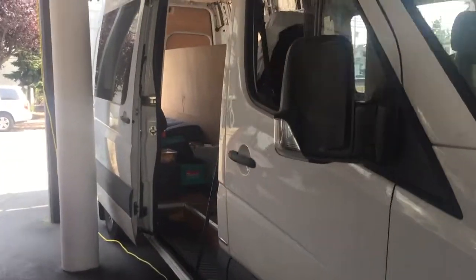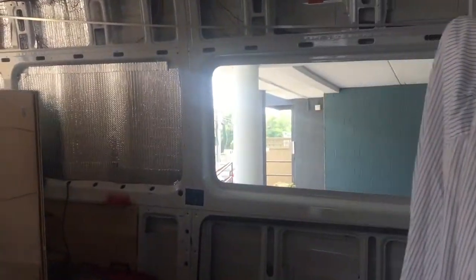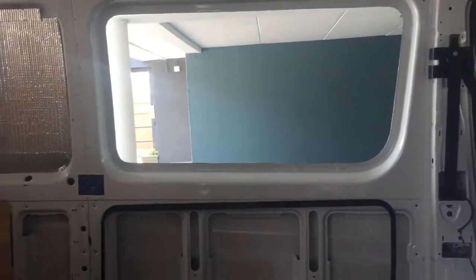This is a video on putting in a window. As you can see, I've already cut the hole in the sidewall. I did this one a while ago — this window here. I installed that one, so the same process. Now I'm just doing the other side.